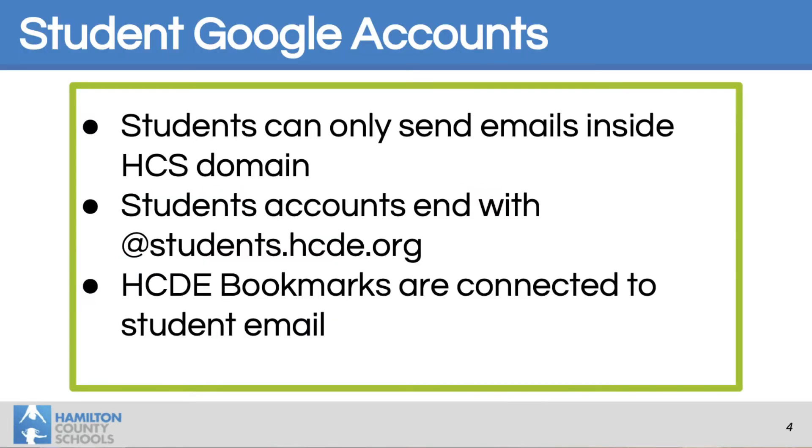Each student has a student Google account. Lila's starts with LB, and then she has her lunch account number, followed by @students.hcbe.org. While that's true for a lot of students — two letters and then a series of numbers — for most it's their lunch account number, but not all. Parents should know that students can only send emails to their teachers and their classmates; they are not able to email Gmail accounts or any other account.